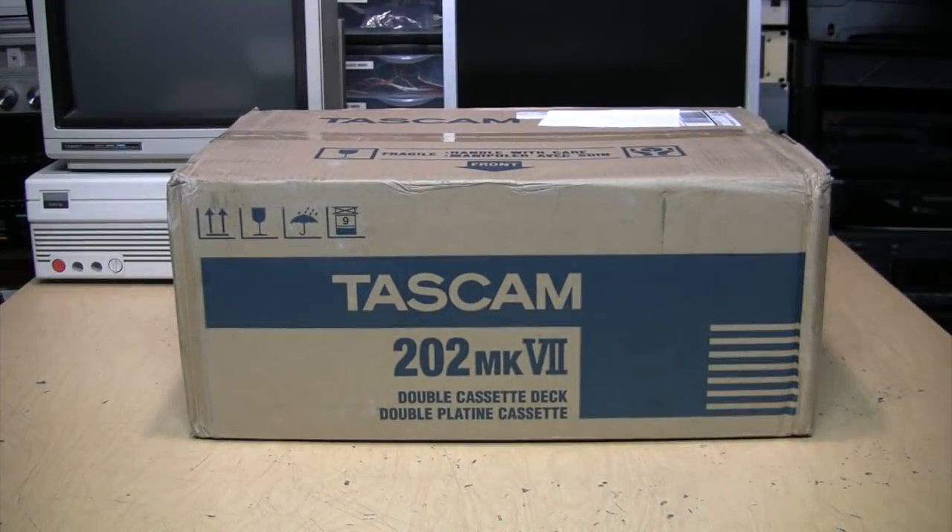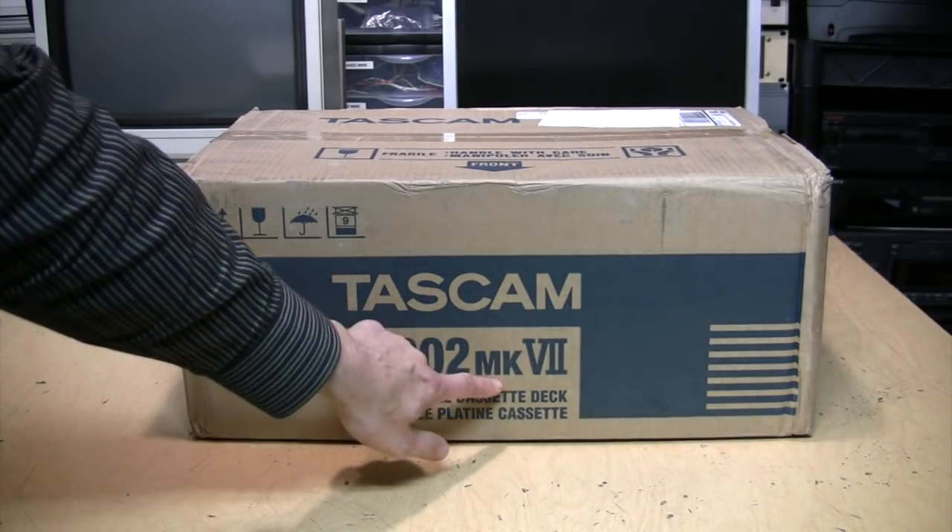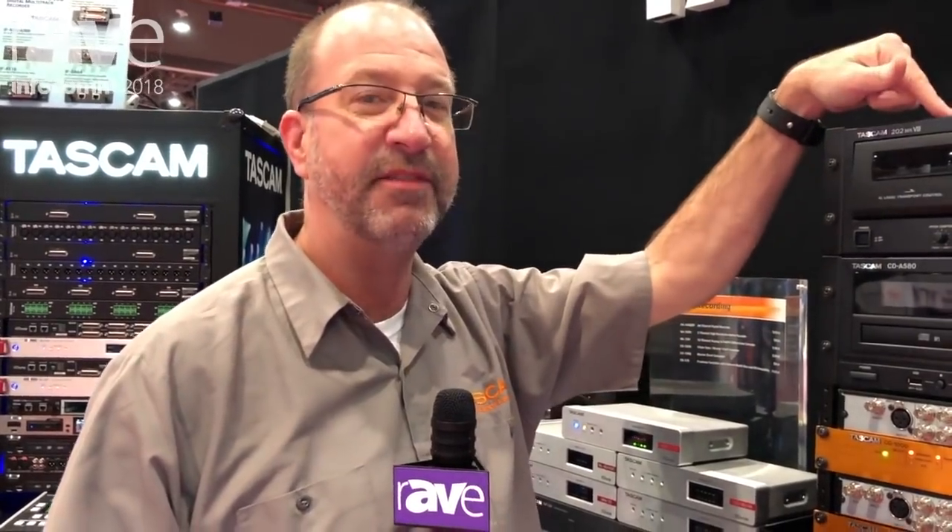Normally I think unboxing videos are stupid, but this time I'm willing to make an exception because this is something you won't see every day. It's a new cassette deck — and I don't mean new as in new old stock from 30 years ago. I mean new as in a new model that was just introduced in 2018. It's the Tascam 202 Mark 7, and yes, that's how you're supposed to say it — Mark 7.